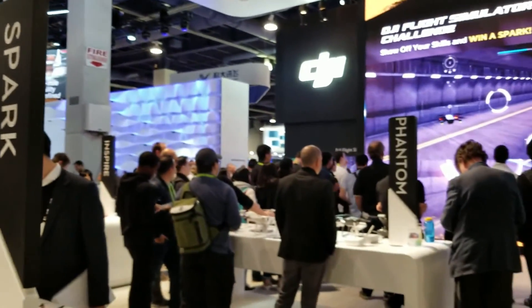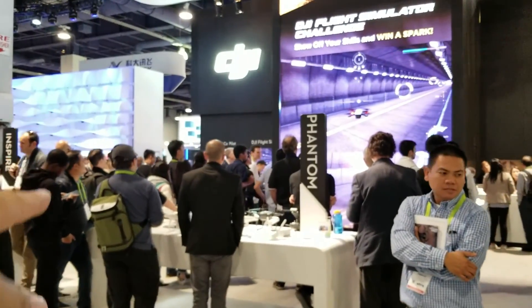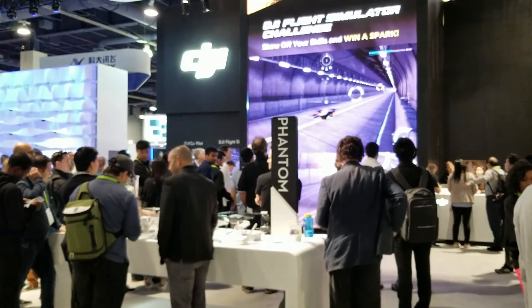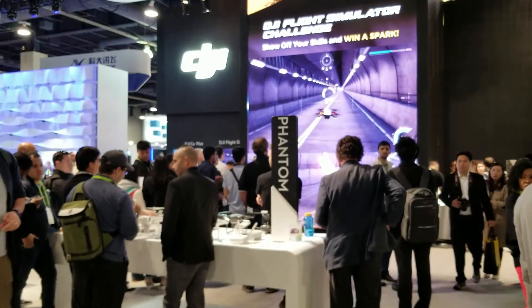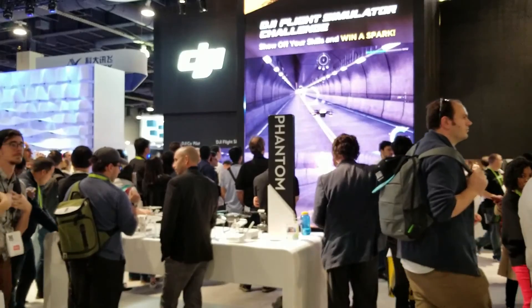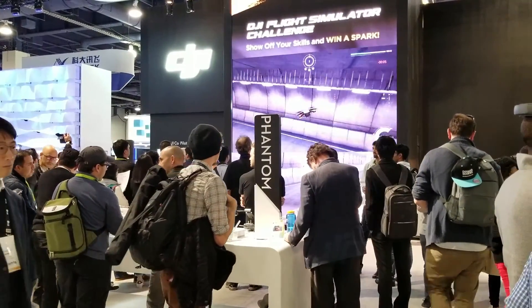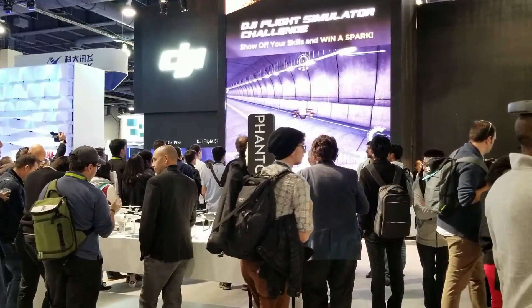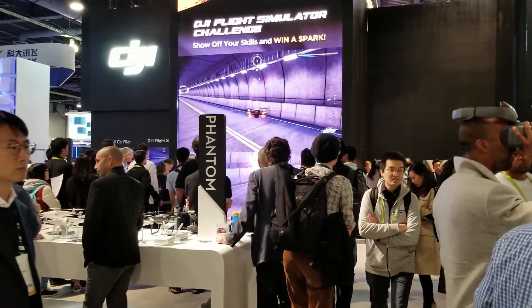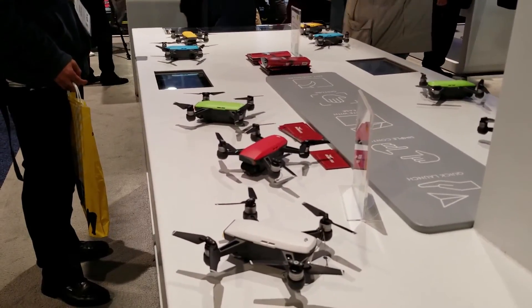This one is like a gimbal — they actually just came out with one from DJI over there, but this is another brand. It's really cool because it stabilizes the whole video. It has an app too, but I like to use the phone camera. It's kind of cool because otherwise you're holding your phone and it's always shaky — but with this one, no shakiness at all.